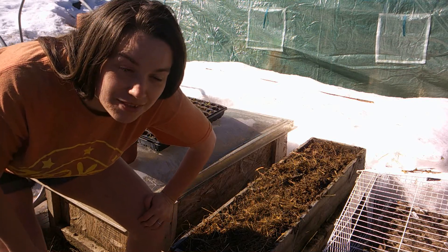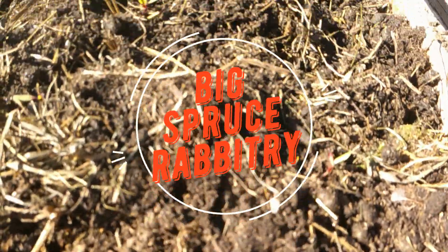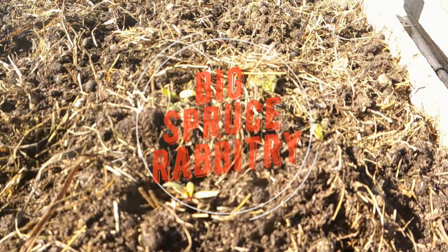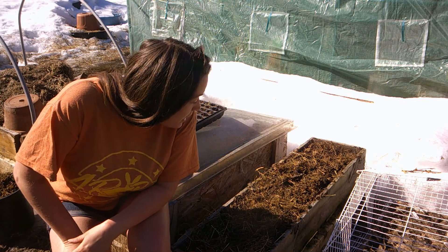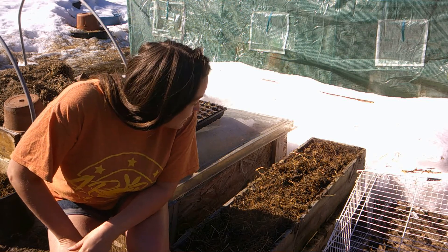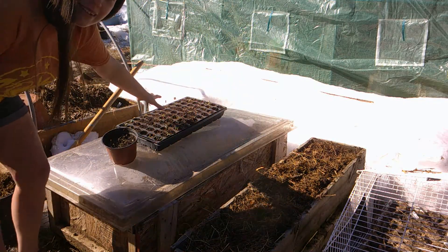Welcome to our first garden update of 2021. Hi there, this is Big Spruce Rabbit Tree. There might still be snow on the ground but it's time to start getting plants in. I just got my spinach planted and today we'll be putting some beets in the cold frame.